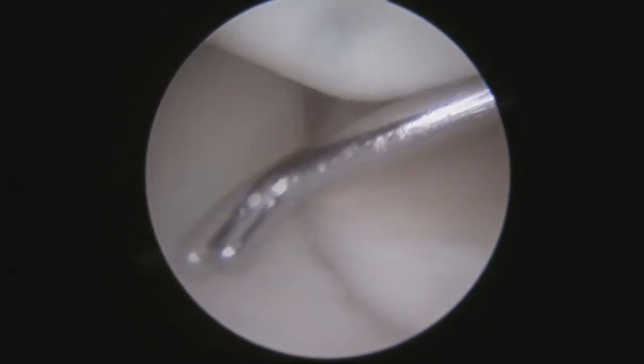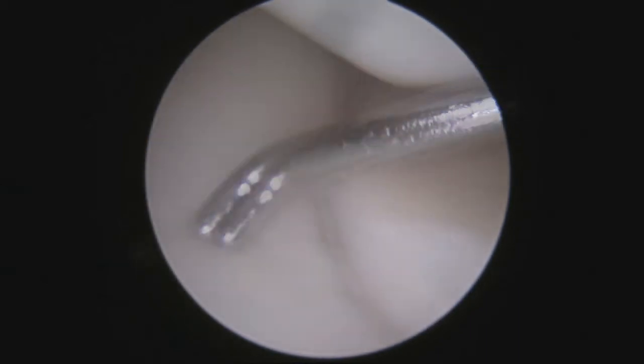By contrast, here's the lunotriquetral articulation — I can't get the probe in there and the bones are not moving separately. Viewing from a given portal, here's the scaphoid and lunate. I can get the probe in, move it aside, and separate these bones. You can see the lunate being moved to the left away from the scaphoid to the right. In contrast, although there's a step-off which is normal, you can't force entry. The joint is locked down and tight — that's a good joint.